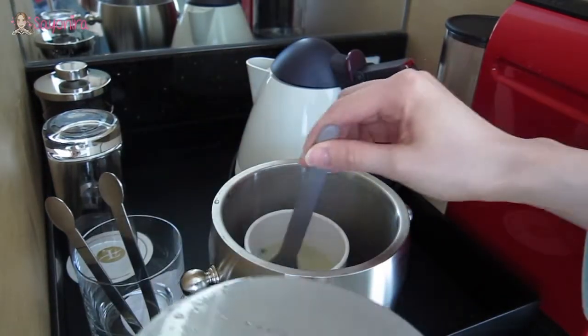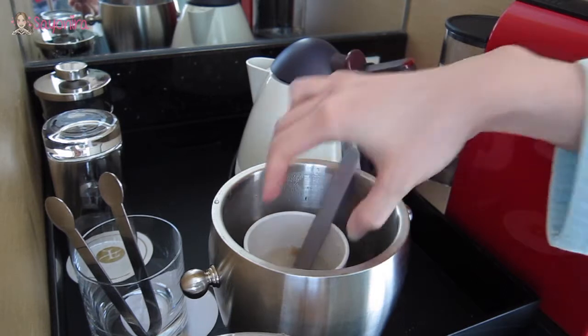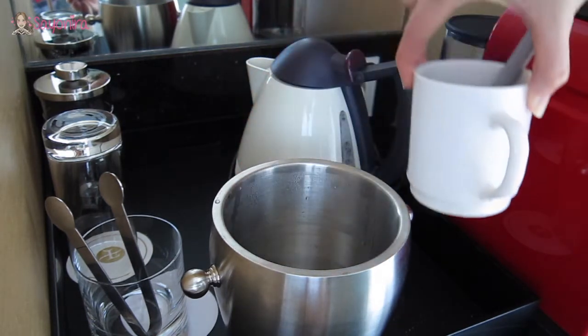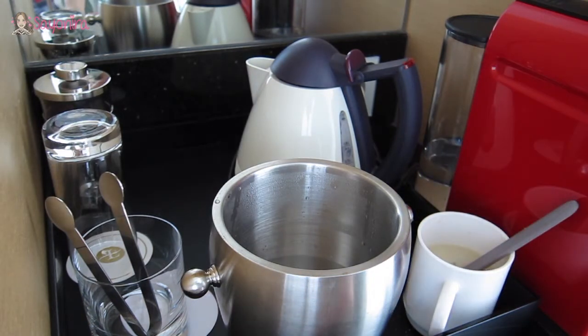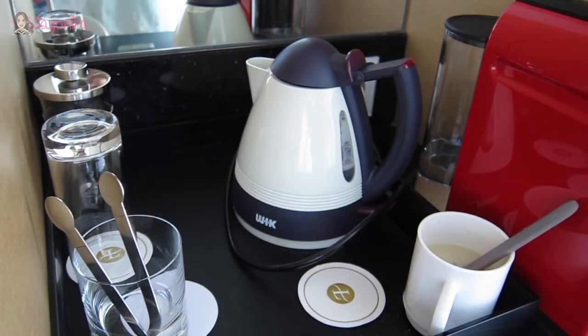And then wait for five minutes. Five minutes later, open it up, stir a couple of times. And then just take the water out, tip it off. And then follow this procedure over and over again until you find the right temperature that you want for your food.